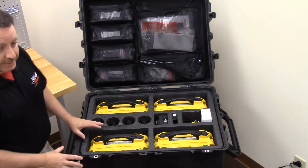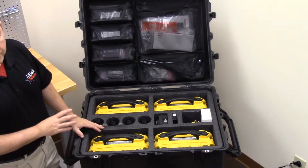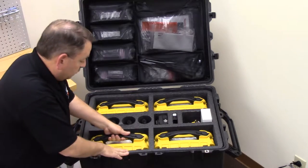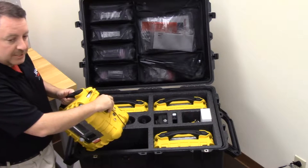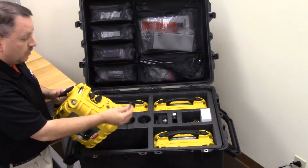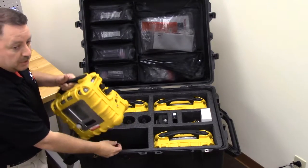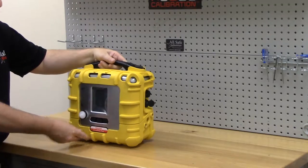First of all, you get a large Pelican case with everything you need to support four instruments. All four instruments are stored inside the kit, and each one has a pass-through charging lead. So when you pull the meter out initially, you want to make sure to carefully unplug that charging lead as you deploy these.